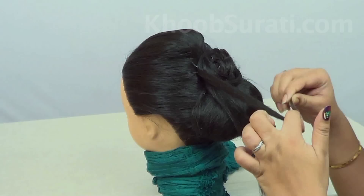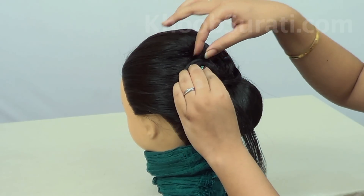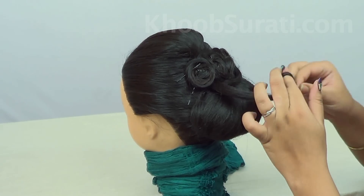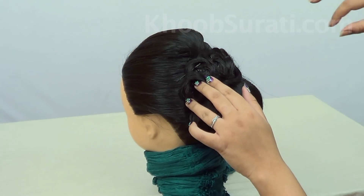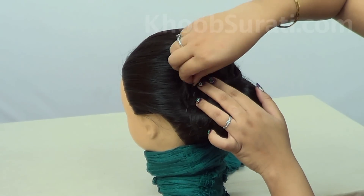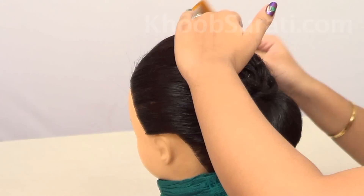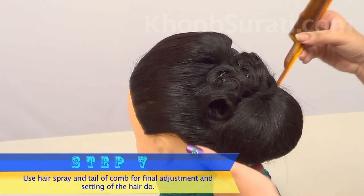Now these rolls will look like files over the big bun. Use hairspray and the tail of the comb for final adjustment and setting of the hairdo.